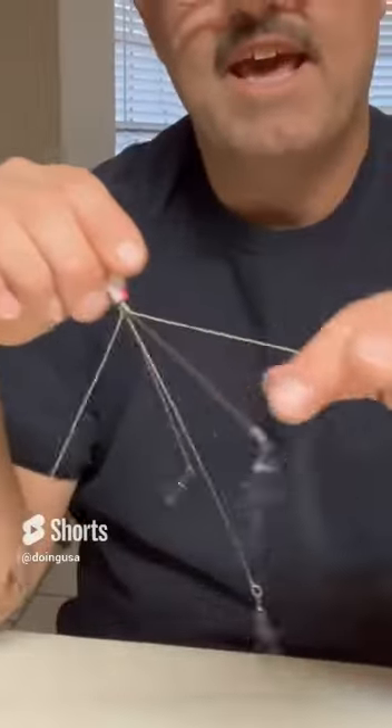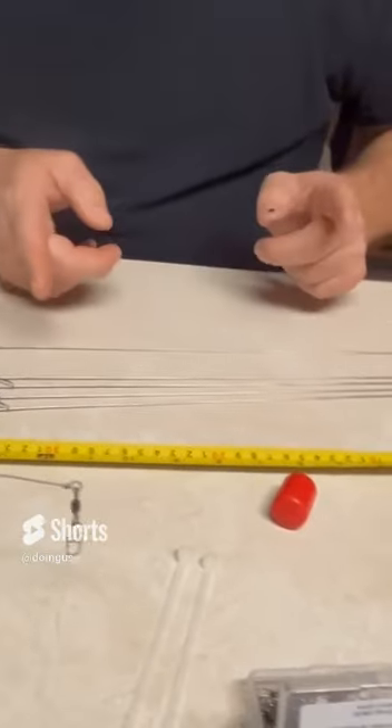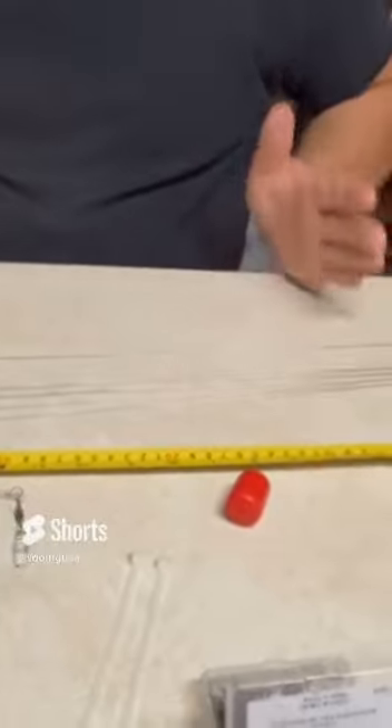Let me walk you through this. Just like this one, we're going to have four legs and one center shaft. We're going to have to cut four of these nine inches long, and we're going to cut one of them 14 inches long.